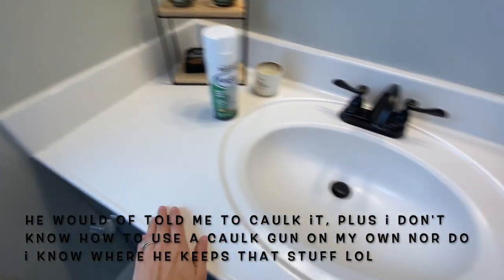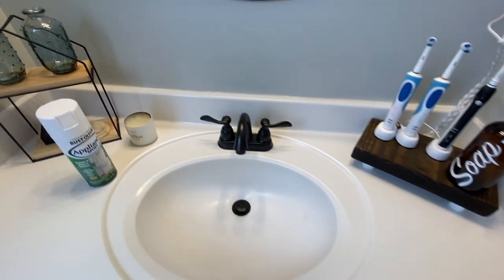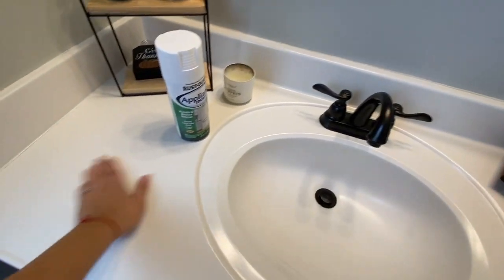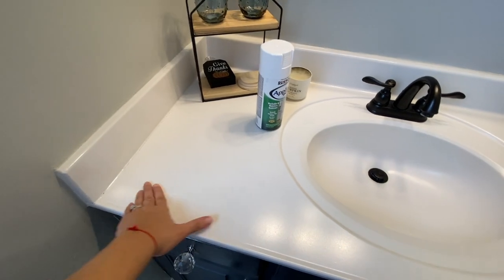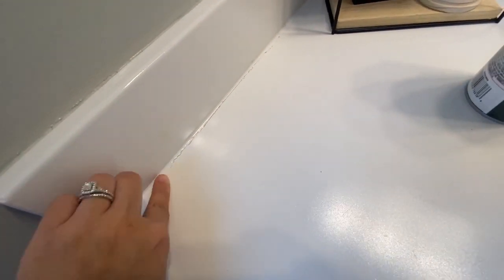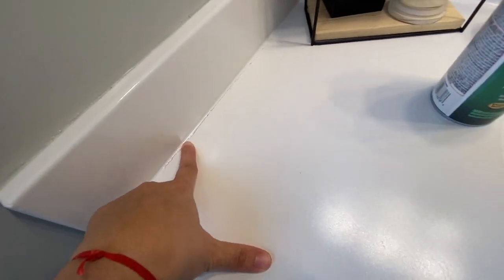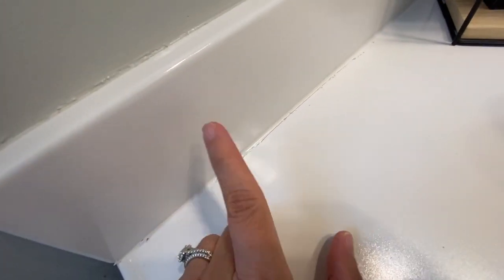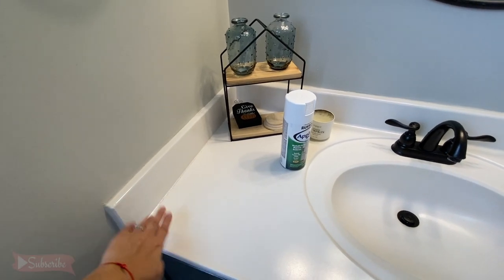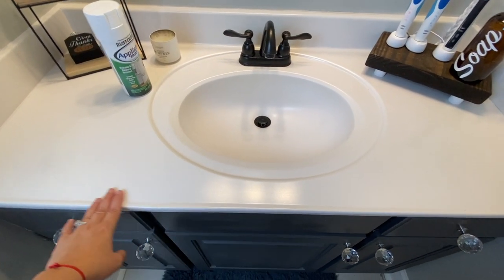My husband wasn't here when I did this, so you can see the same issue here. I'm going to go ahead and seal all around and then respray — not because anything is messed up, because this has held up really nice and the finish is super nice. The peeling you're seeing is not the epoxy; it is some glue that was on this countertop. So don't get discouraged — it is not the epoxy.